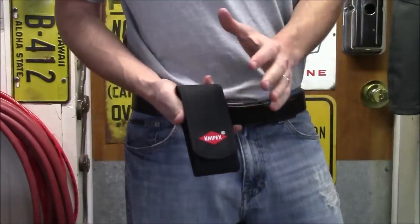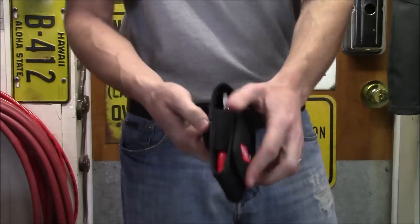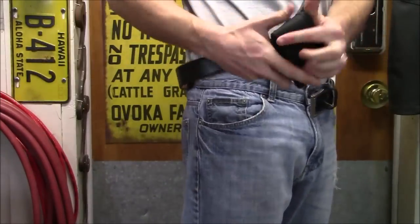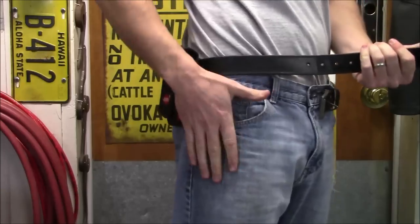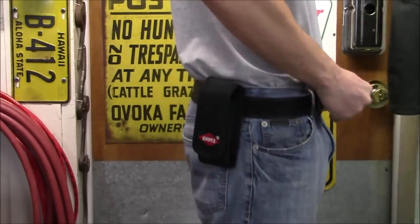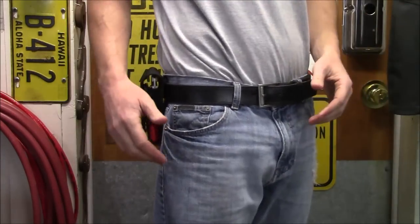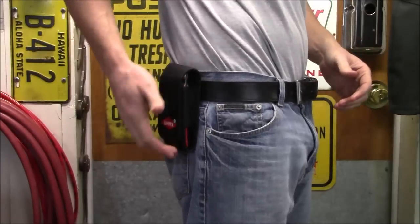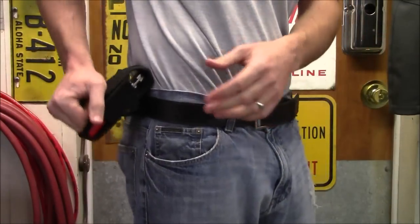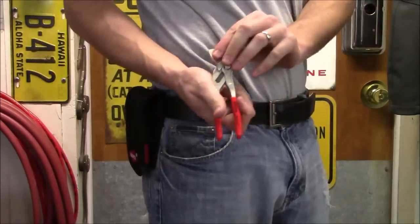Because they designed these to really be with you at all times, they included this case with a belt loop on the back. I can pop it right on my belt, slide it behind my front pocket so it's not in the way, and it really looks like a cell phone case on your side. So if you're a technician — automotive, HVAC, or a plumber — you can keep this on your side and pull out whichever pair you need.